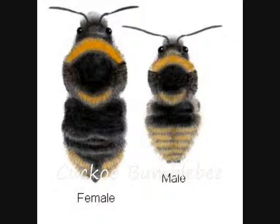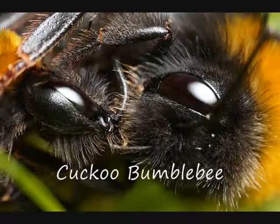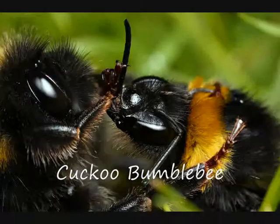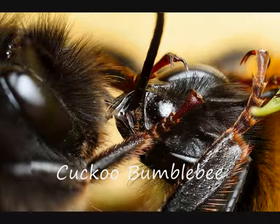Cuckoo bumble bees usually have the same pattern of hair colour as the bumble bees' nests that they lay in. But cuckoos are slightly less hairy than ordinary bumble bees and have a much harder body. Neither do they exude wax, so there are no weak points between their abdominal segments. If there is a fight between a cuckoo and another worker or queen, it is almost impossible for them to force their sting into the cuckoo's body.